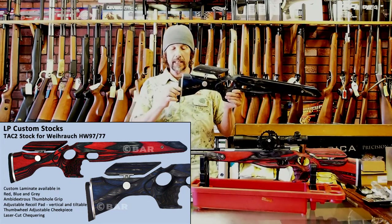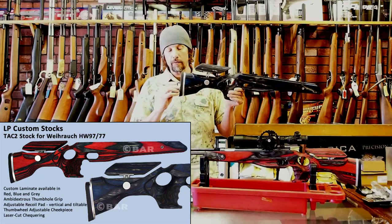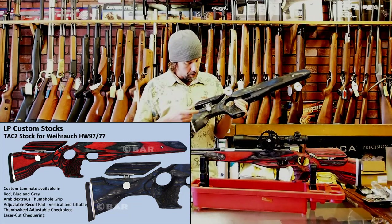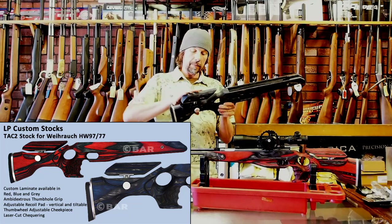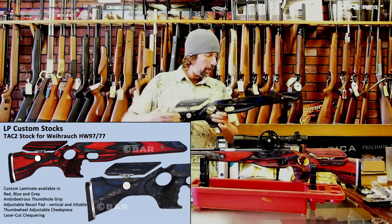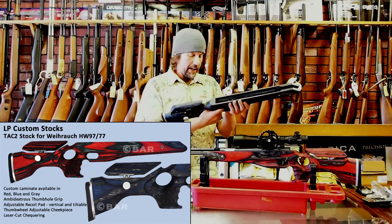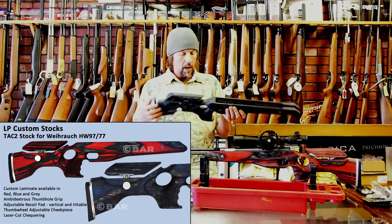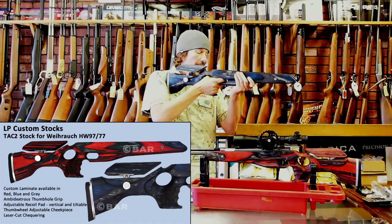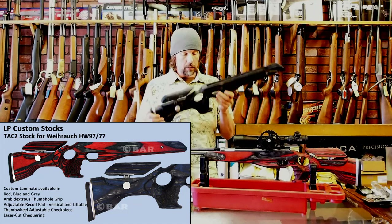The features include an adjustable recoil pad — Allen key in the back — which slides up or down and is also tiltable. Once tightened up, it's not going anywhere. You've also got an adjustable cheek piece with a thumb wheel that slides up and down for correct scope height. Something new is laser-cut checkering — really crisp without being overly aggressive. What I really like about the LP Stocks is the pistol grip: it's an almost perfect fit, as if he made it around my hand.